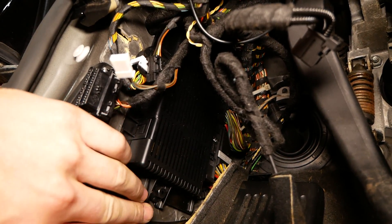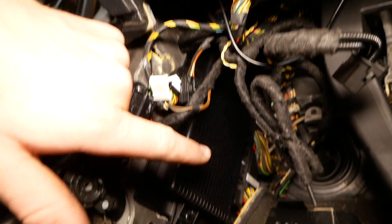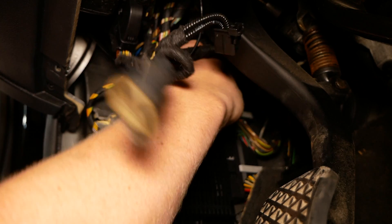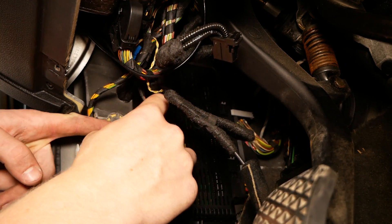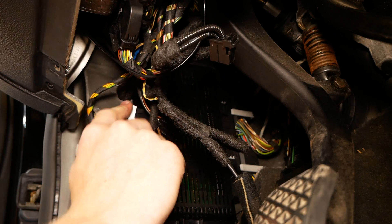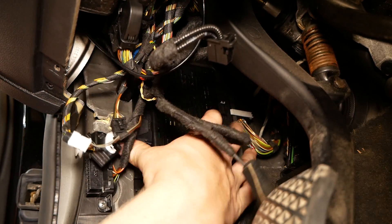As you can see, it's secured using two plastic 10mm nuts — one on the bottom and one on the top. You'll have to reach in with a socket, so we'll remove those. Now I'll need to disconnect three connectors — one small connector on this side. Press in to release the safety latch, press the latch up, and pull the connector out. Then we have two on the back of the module.